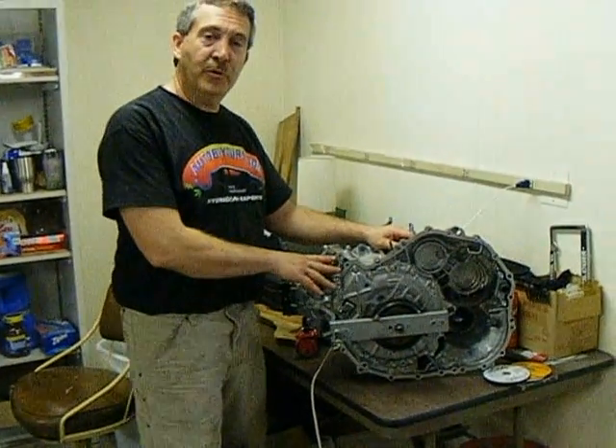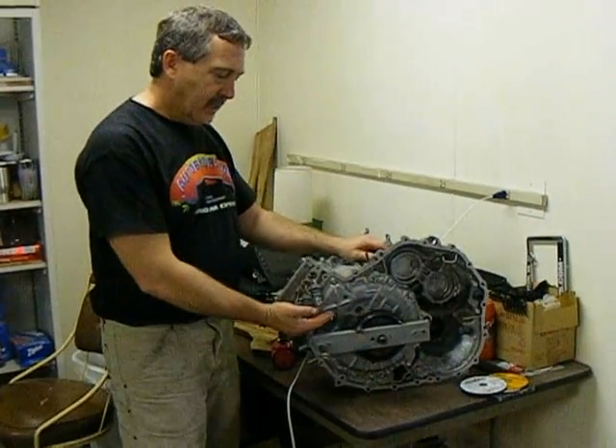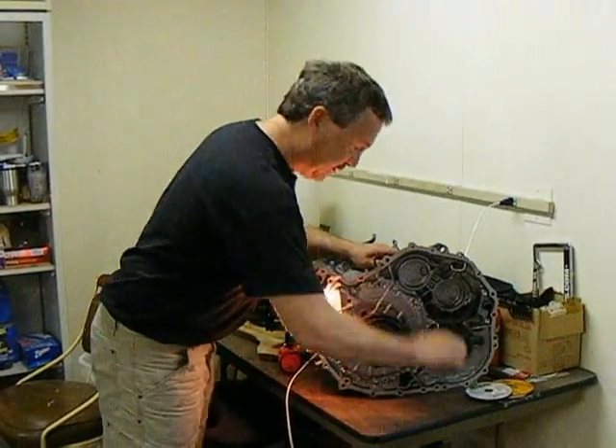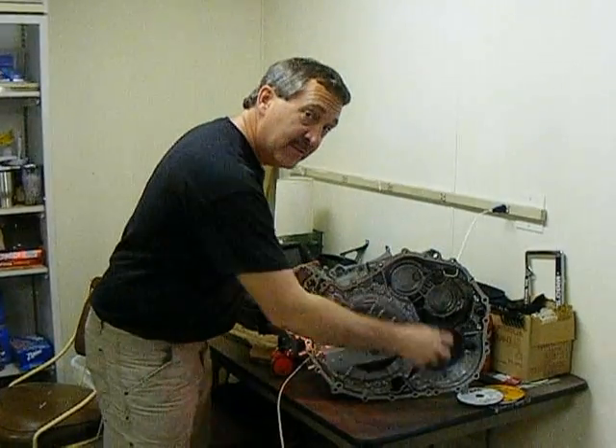This is Motor Generator 1 from the second generation Prius. We've attached lamps as a load and a handle so we can demonstrate regeneration. It becomes easier to turn.